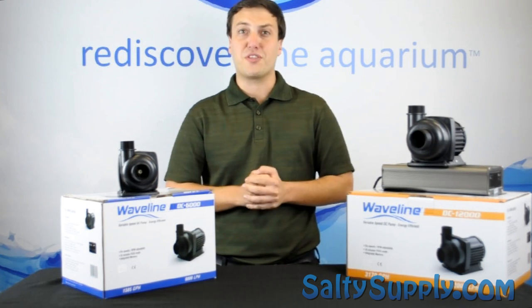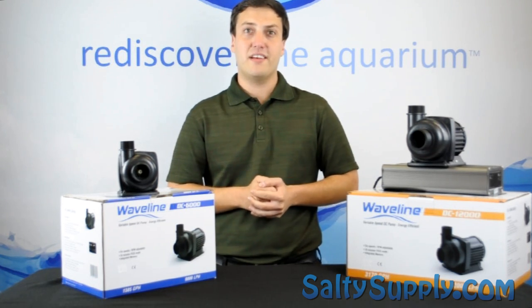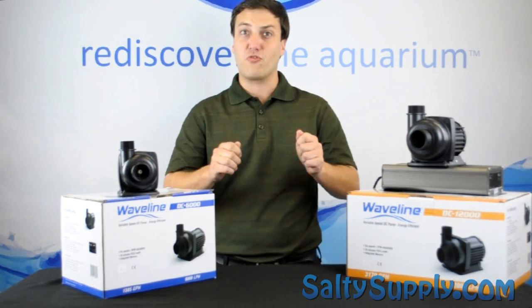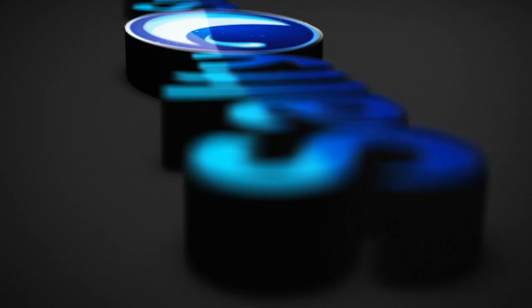Thanks again for watching our Salty Supply Product Spotlight. I'm Derek — join us again next time when I scuba dive with Great White Sharks. Thanks again.